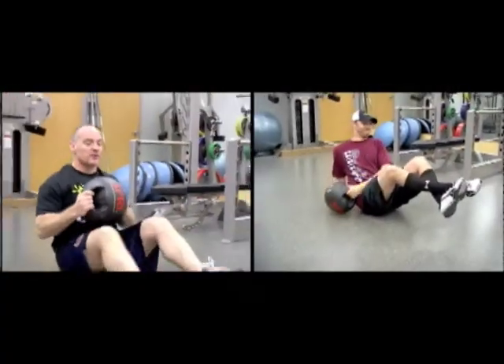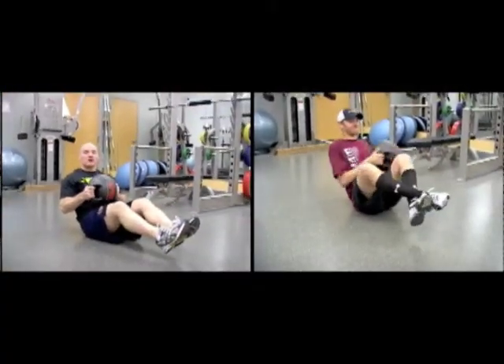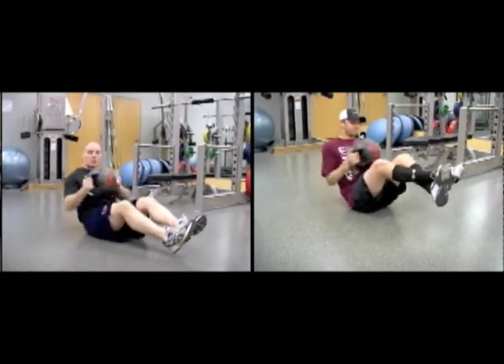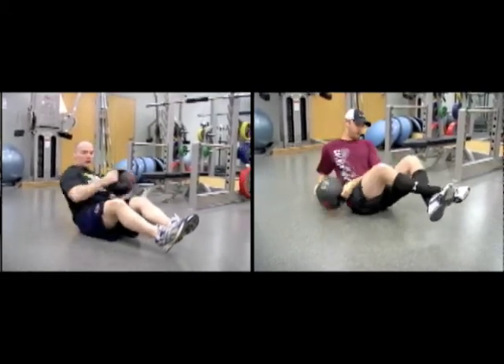You can actually do this just with a ball — grab a weight, grab the foam ball, whatever. If you're just starting off, just without any weights at all, basically what you're going to do is put your feet together, get them a little bit off the floor, lean back a bit, and all you're going to do is go side to side. It's called a Russian twist, and all you're doing is twisting.